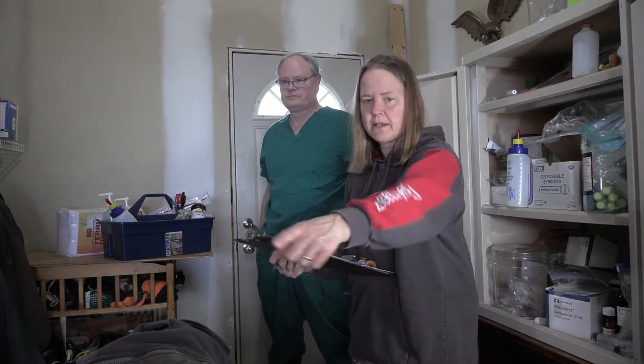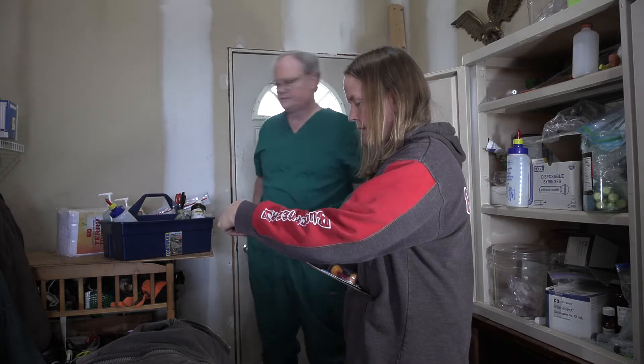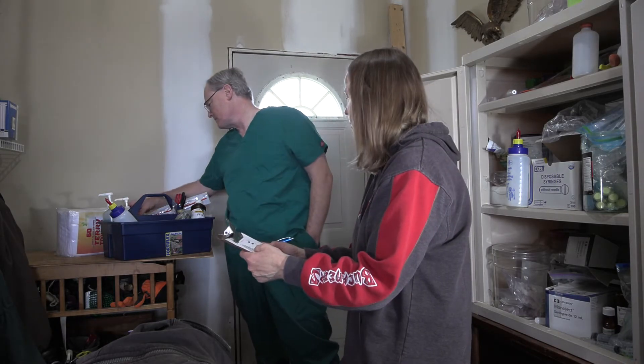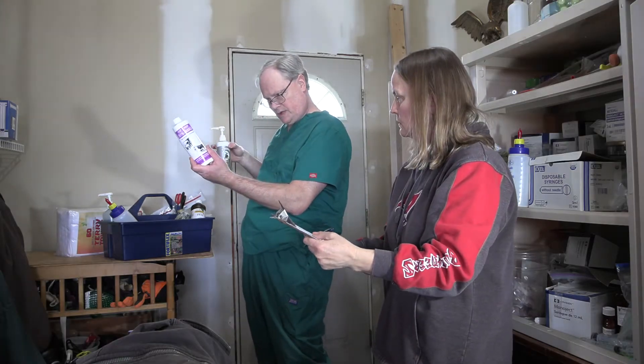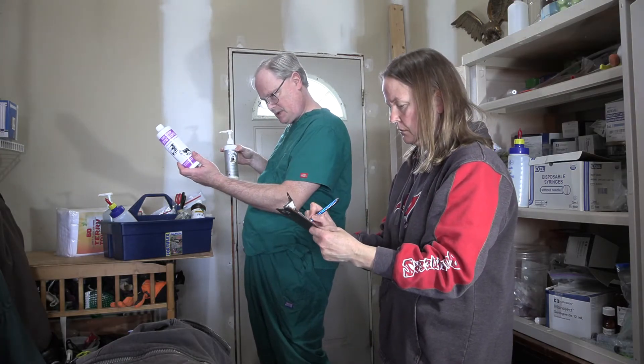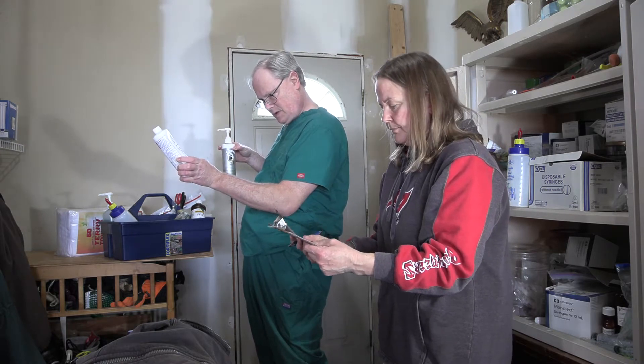Latex gloves size extra large — I have about three quarters of a box over here. Nutri-drench, goat and sheep Nutri-drench. Essentially, molasses is the first ingredient.